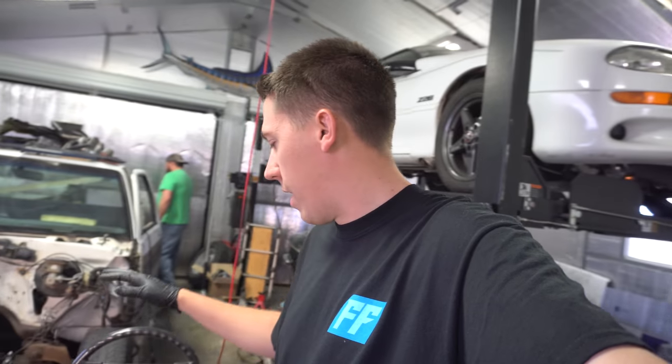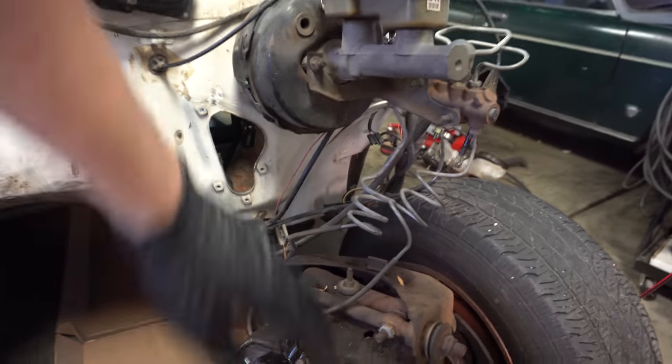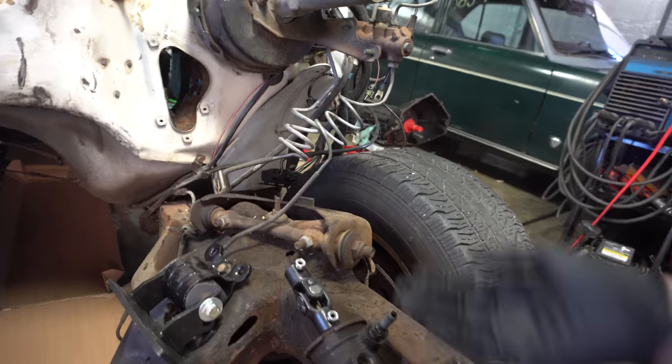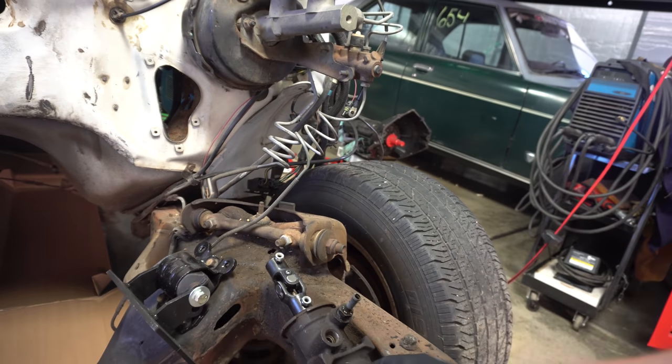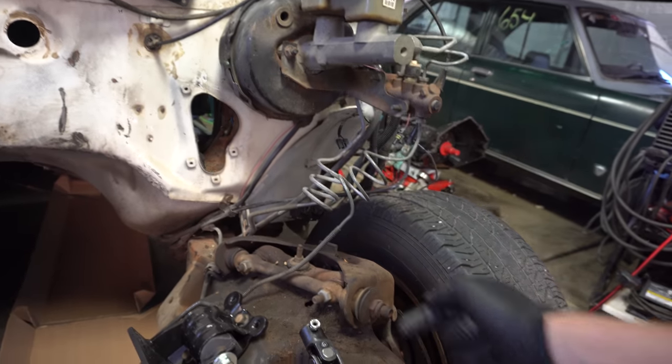We just got back from putting the dyno in the new shop and now we're on to the truck. If you haven't checked out those videos, please do. We were working out here until about three o'clock last night. We're going to get the new column installed in the truck before we get the engine back in there. We wanted to leave it open so we could work on it, and we got the steering knuckle that helps adapt the stock steering box to the aftermarket column.